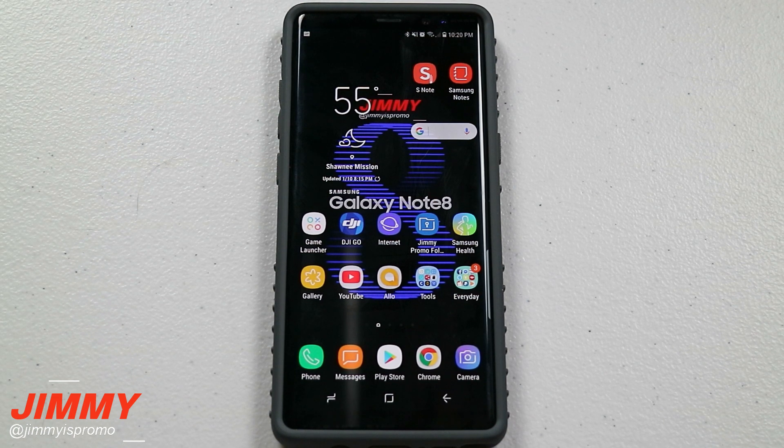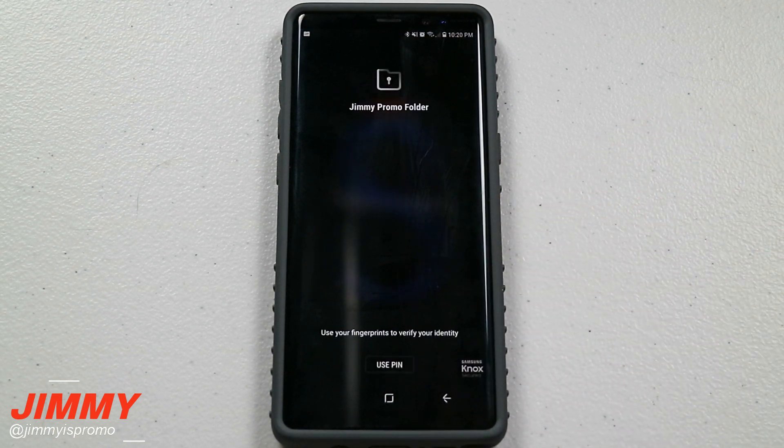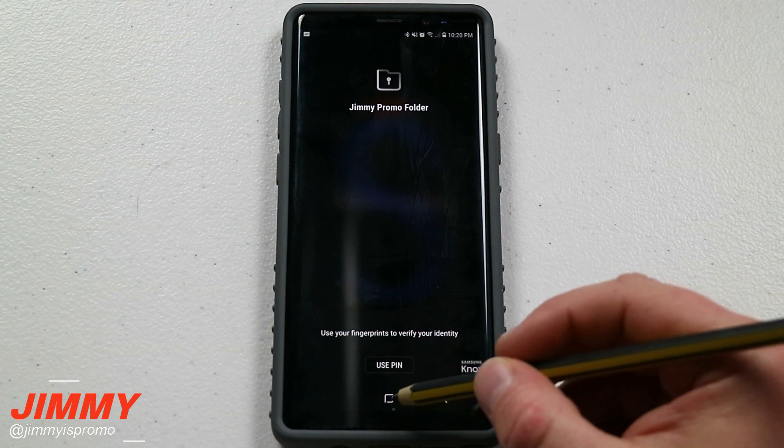Hello everybody, it's Promo here back again with another awesome video and today we're going to talk about the secure folder that's on your Samsung Galaxy S8, S8 Plus, as well as the Samsung Galaxy Note 8.